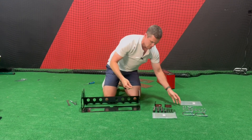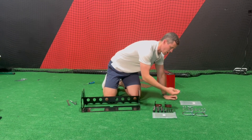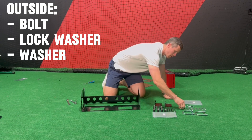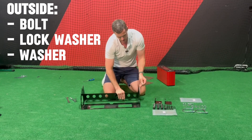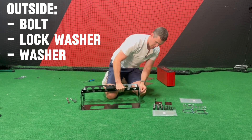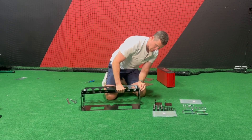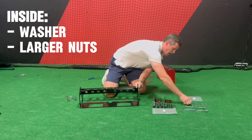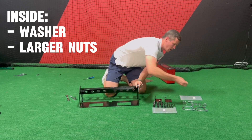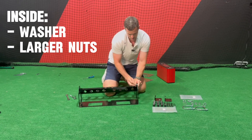For each of these four attachments, the order is: bolt, lock washer, washer. It's going to come in — you can go inside or outside — I have to go in from the outside, going in this way. And on the inside we have washer and then one of the larger nuts.